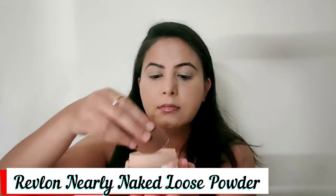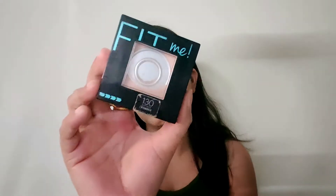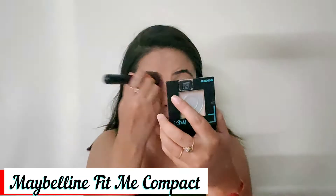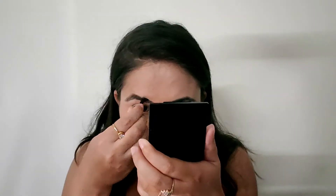Now I am using Revlon Nearly Naked loose powder where I applied concealer so that it will not crease. But it was dark compared to my skin tone, so I am using Maybelline Fit Me Compact to set my concealer, spreading it with a brush over the whole face. Then I will use the Swiss Beauty Shape My Brows eyebrow palette on my eyebrows.